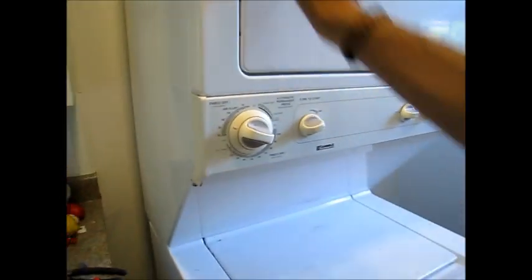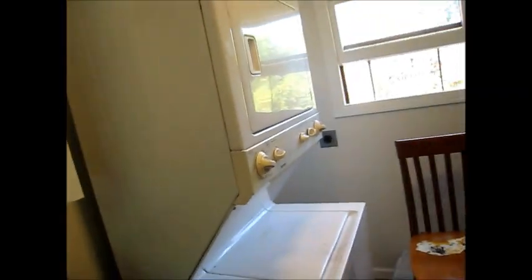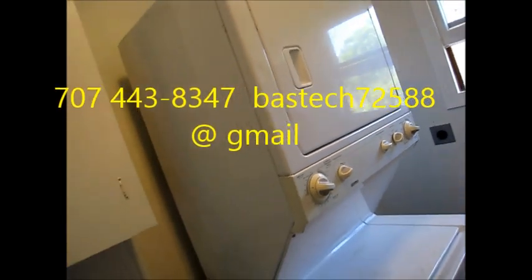Yeah, I can smell the heat element — so this is good. Temporary quick fix. Thanks for watching, guys. Ask about my How to Make Money in Appliance Repair Business course. I take two students per year. You can contact me at 707-599-4489.